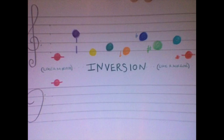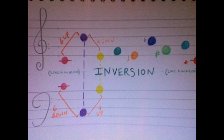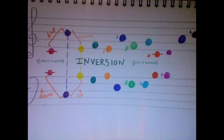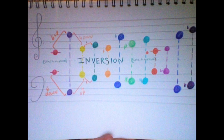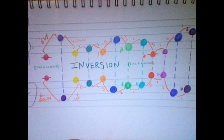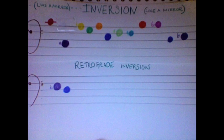Inversion is like creating a mirror image of the original row — each note of the inversion directly matches up with the note of the series. Together they sound like this. Retrograde inversion is literally just the inversion backwards.